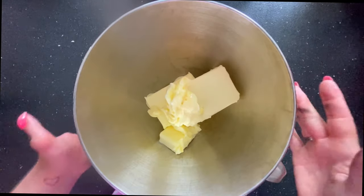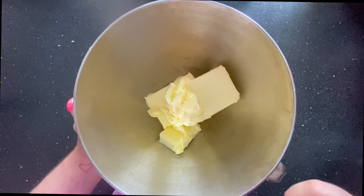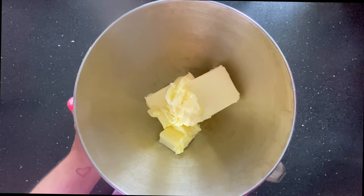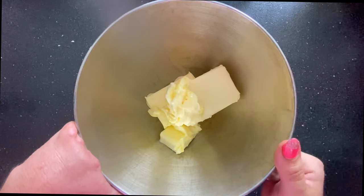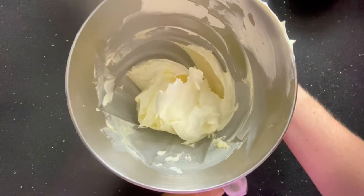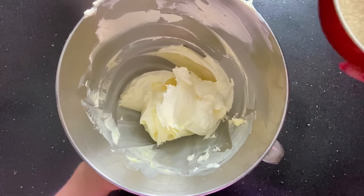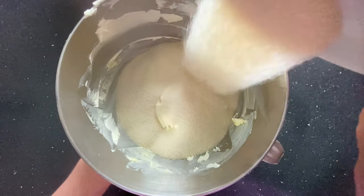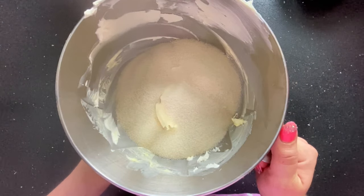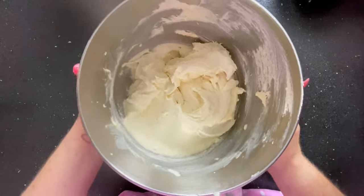Place 600 grams of room-temperature unsalted butter into your mixer, or pop it in a bowl ready to use with an electric whisk. We're going to whisk it up until it's lovely, pale, and fluffy. Once your butter looks pale and creamy, add 600 grams of caster sugar — I prefer golden but just use whatever you've got. Then beat that again until it's all combined and super fluffy.